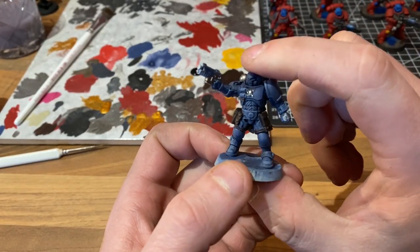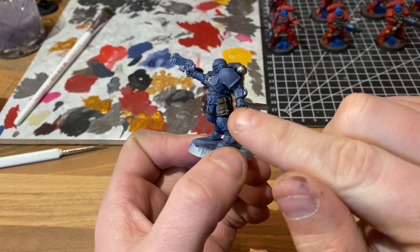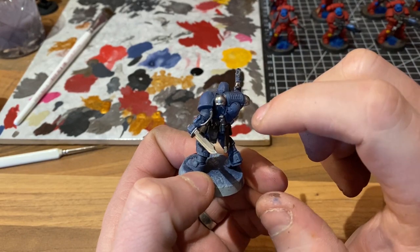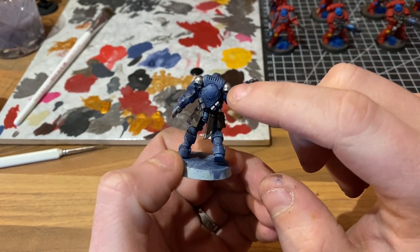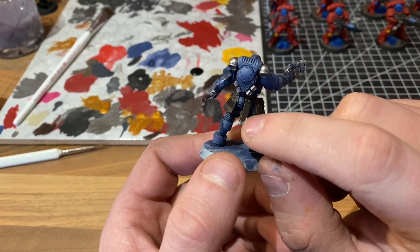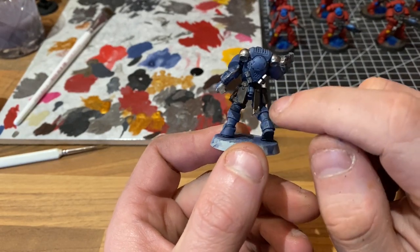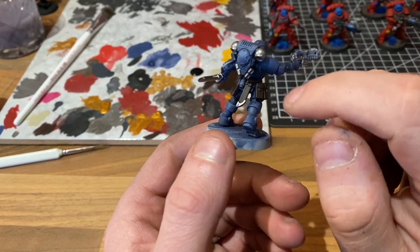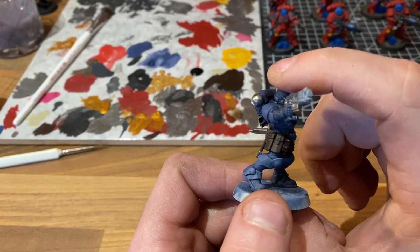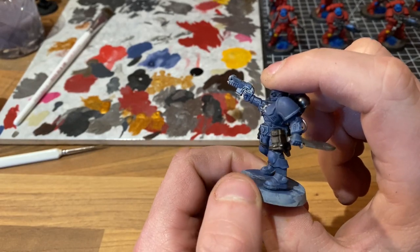All of the silver has been done — the underside of the bolt pistol, the blade and handle of the sword, the cable connecting his arm, the power pack vents, both big and small. We've also dropped onto the trim here, which is going to be gold in the future. Anything you're going to paint gold, you should base coat silver first because it just makes it pop that much more. I've also added a little bit of Lead Belcher on all of the buttons of the pouches just to make them pop out a little bit.